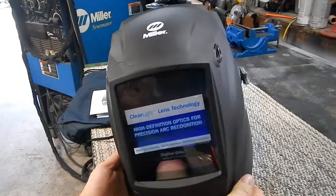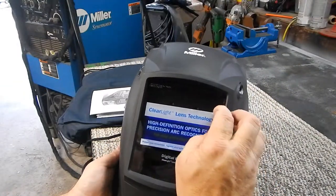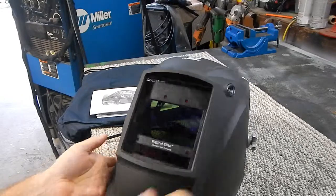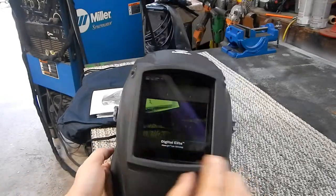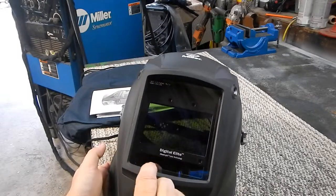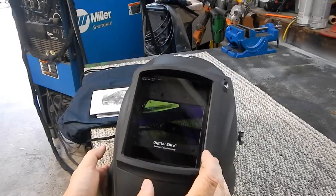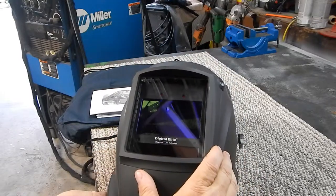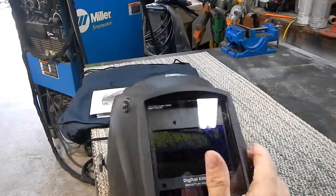Let's get this thing out of the bag and take a look. Nice big viewing area — let's get the peel-off label off of there. That's a solar panel that recharges the batteries, and you get your four pickups there that sense the arc.